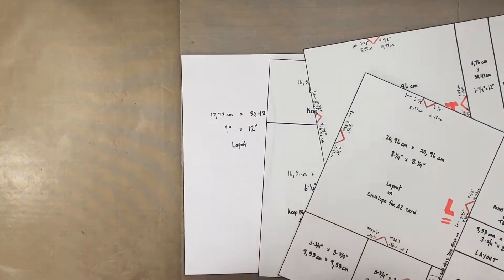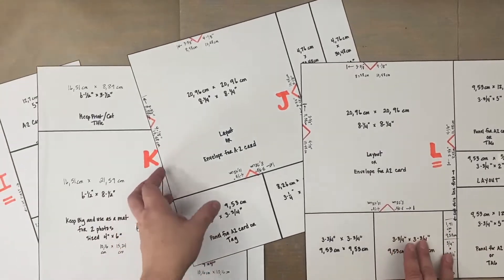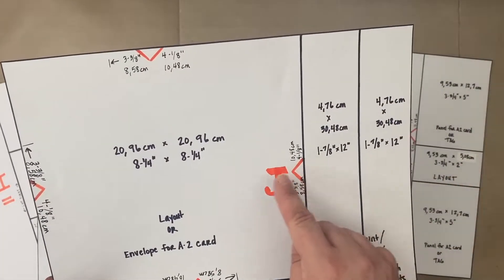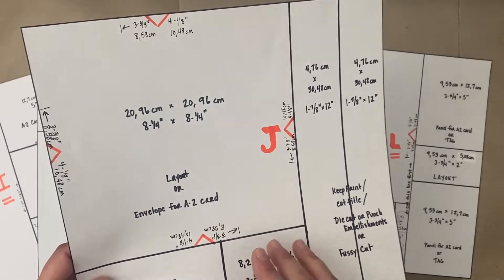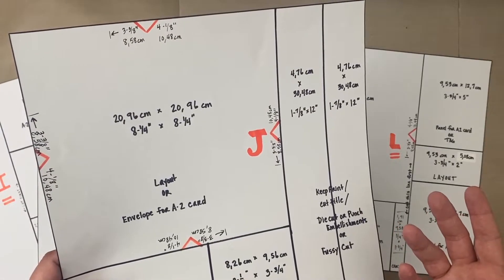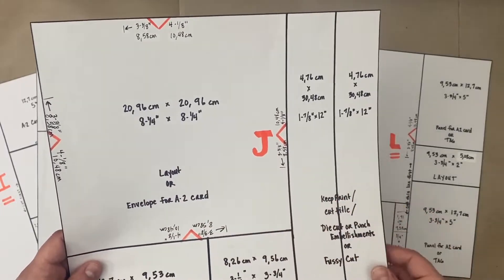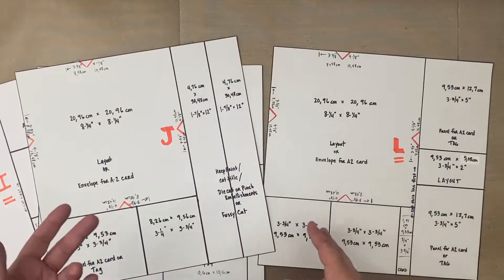The unique thing about templates I, J, K, and L that we haven't done yet in the other templates — on J and L you've got this feature where we're actually going to use it as an envelope for an A2 size card. If you're doing this on your own, you could use it as an 8.25 by 8.25 square, but I have it measured so that if you wanted to use it as a template for an A2 size card you could — and it's especially cool because we're making two cards today, so you'll end up with two envelopes.